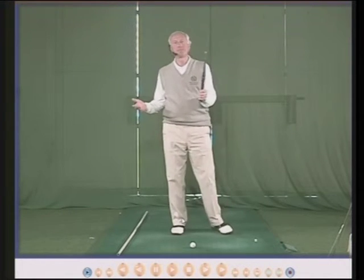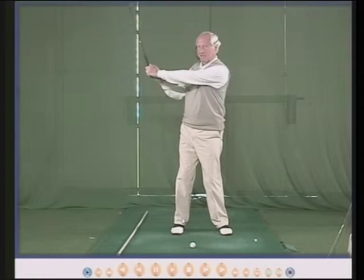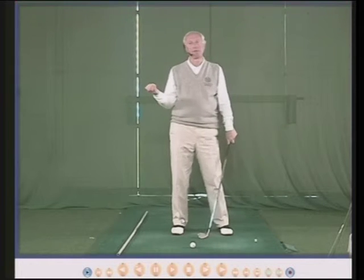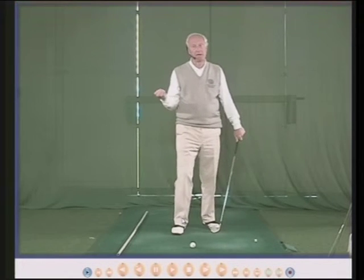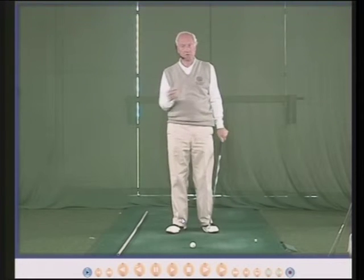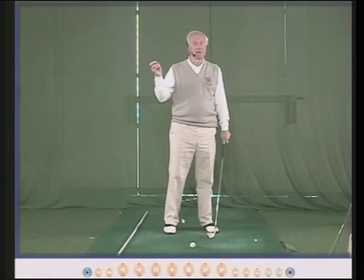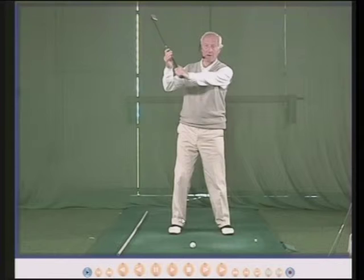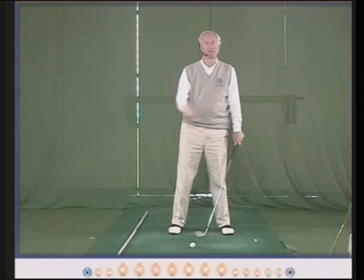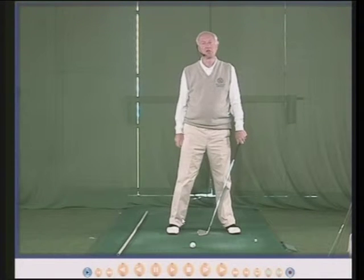Two of my pupils: one plays off a 9 handicap — a good golfer — and his wrist hinge is about 60 degrees because he's got very stiff wrists. Another golfer, playing off a 2 handicap, can hinge his wrists about 150 degrees. So there are two good golfers with a difference in wrist hinge of 90 degrees. An average wrist hinge is about 90 degrees, but that's average, not necessarily normal. Your wrists will hinge as far as they will hinge. Longer hinge means longer backswing; less hinge means shorter backswing.